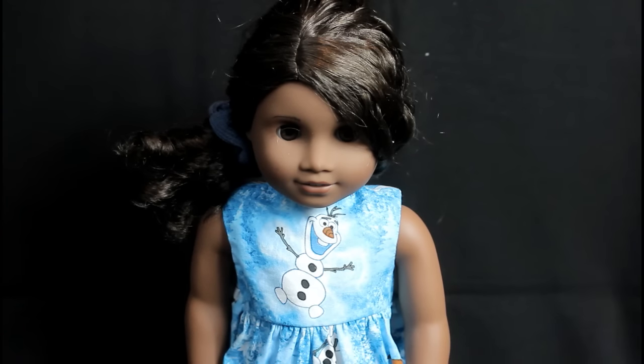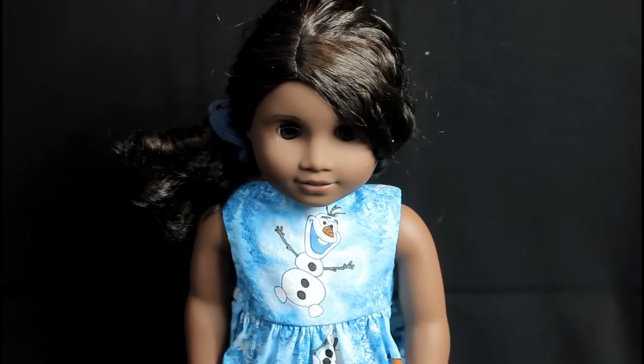Hey guys, it's Harry, and today I'm going to be showing you some fun finds from the dollar store that I found for Christmas for my dolls. Some of these items I'm going to be giving away in an upcoming video. So let's just get right into the video because I want you guys to see what I found.